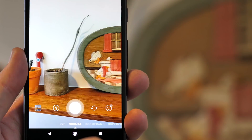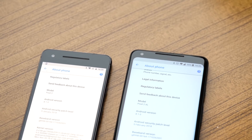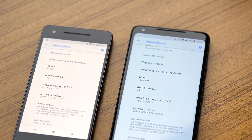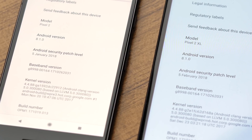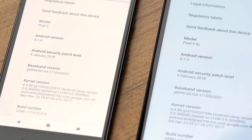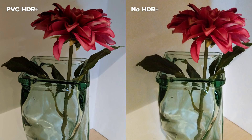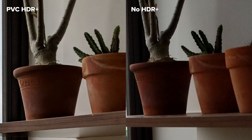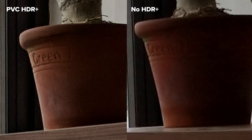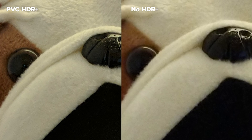If you have a Pixel 2 or 2 XL on the latest software, photos taken in these apps should look just as good as shots taken in the Pixel Camera app. To show the difference, I took indoor shots in bad lighting in the Instagram app — a Pixel 2 running the January update with the Visual Core disabled, and a Pixel 2 XL with the February update and the Visual Core switched on. The photo without HDR Plus doesn't look terrible, but in a side-by-side comparison it's easy to see where HDR Plus helps: there's more definition to fine details, exposure is more even, and there's significantly less chroma noise.